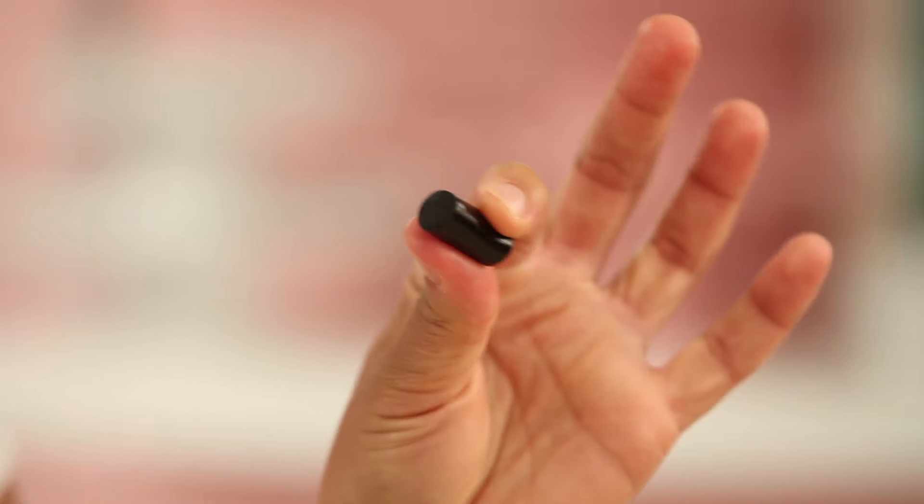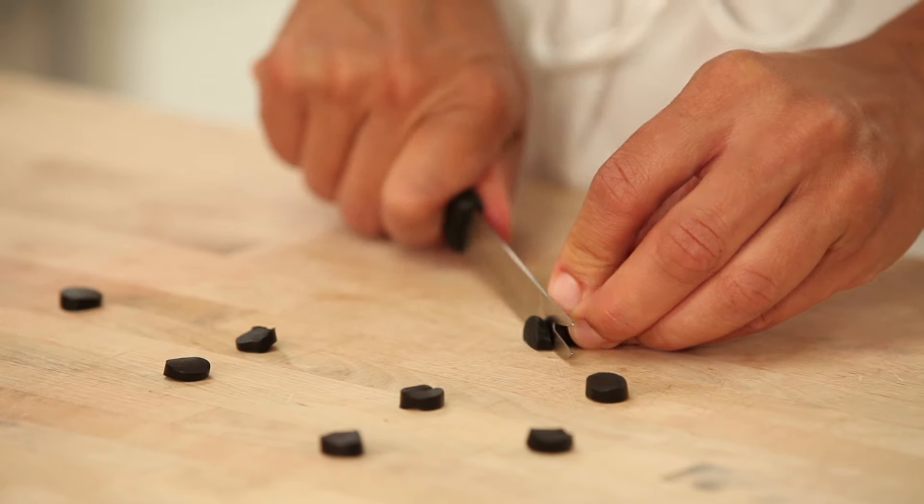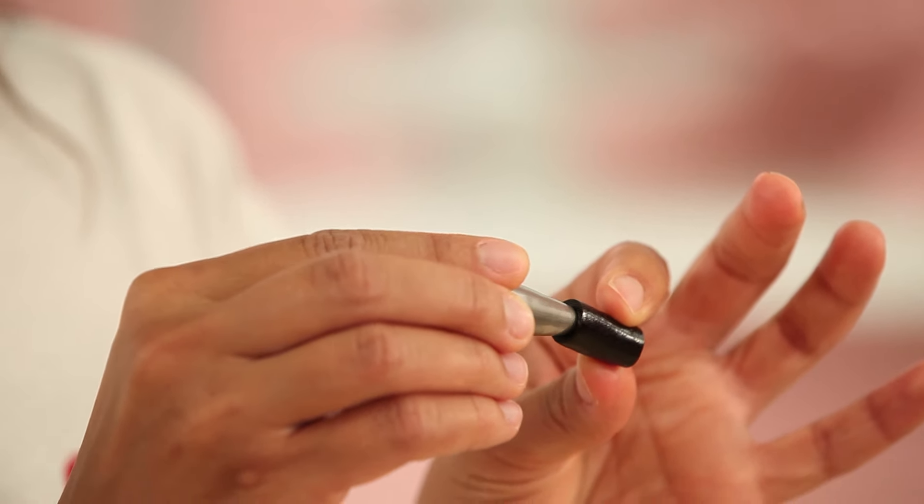For my olives, I found black licorice. I'm going to cut it into little rounds and then use a number 12 piping tip to cut out the hole in the center.